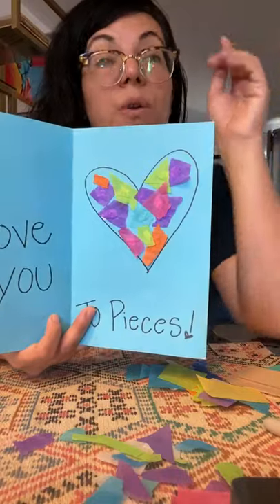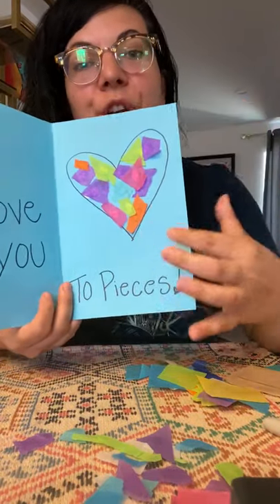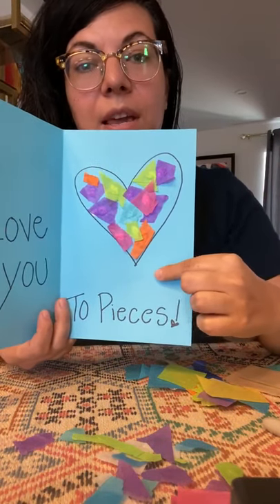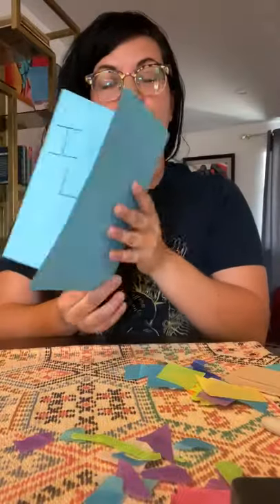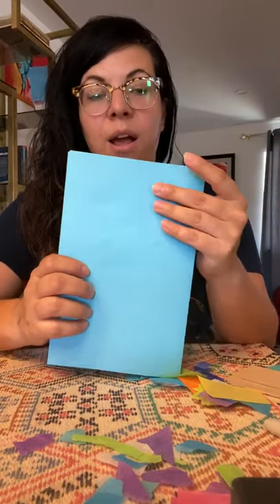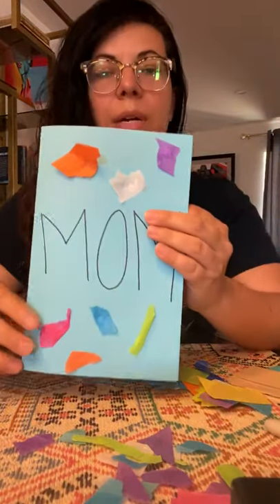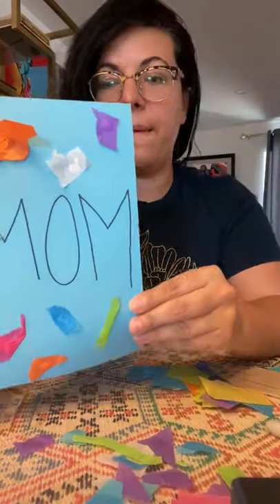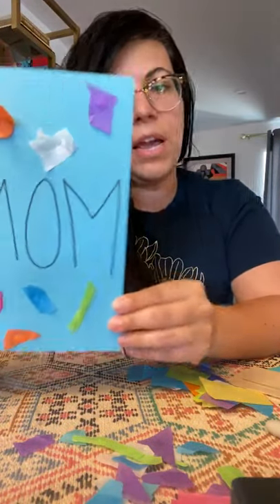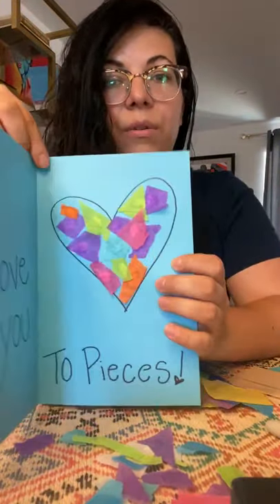Once you're done, make sure you write your name somewhere in the card — you can write it here, or in the back. You can also add your own picture and make it your own. Make sure you guys are being super nice to moms on Sunday — and not only on Sunday. You should be nice to mom every day! Give them some extra love and some extra squeezes.